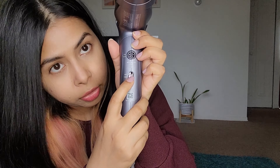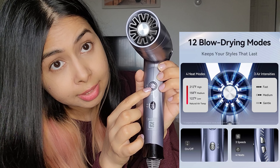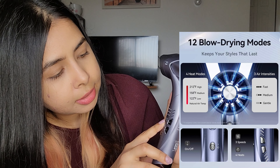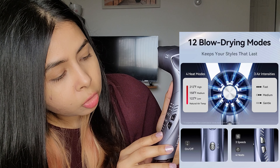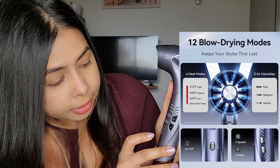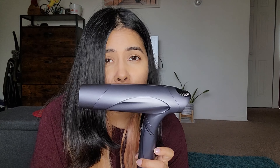You twist this and you'll hear a sound, which means it has completely opened and is ready to use. Here you have an on/off button, and then you have a three-second hot/cool cycle. It also has three settings for speed — low, medium, and high — and it also has different temperature settings: low, middle, high, and cold.